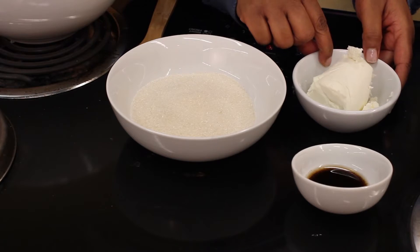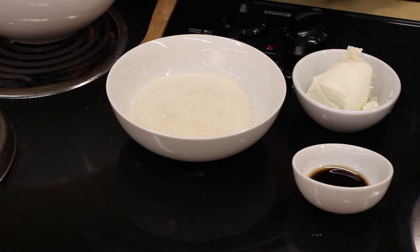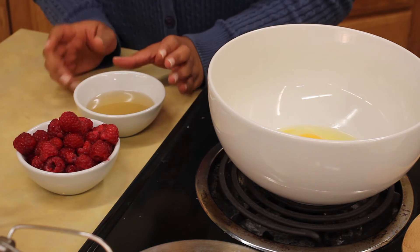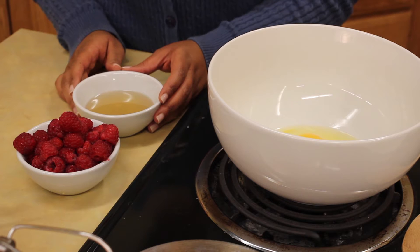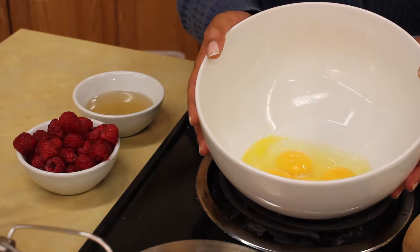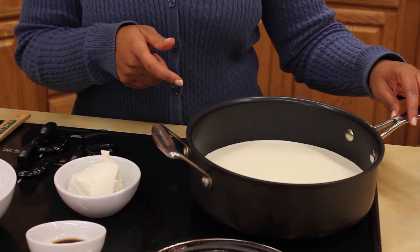We have chevre cheese, organic sugar, and vanilla bean paste. To make the raspberry sauce, this is really easy — raspberries and simple syrup. To make simple syrup, you take equal parts water and sugar and cook until it dissolves. That's it. Then we also need eggs — three whole eggs, two egg yolks — and the last thing we need is heavy cream and milk that's heating until it's boiling.